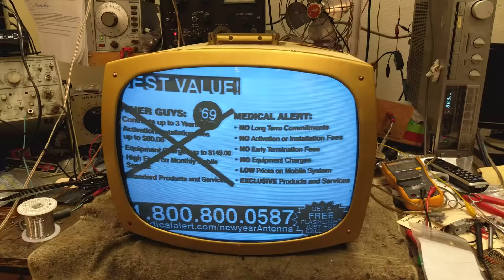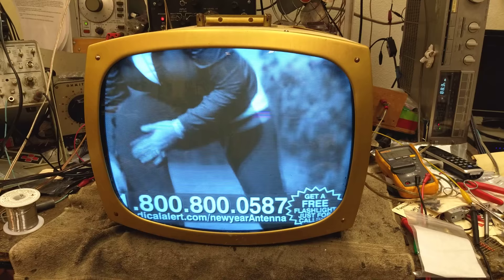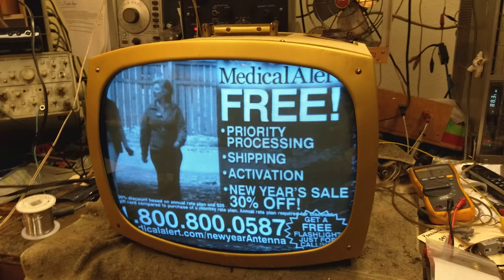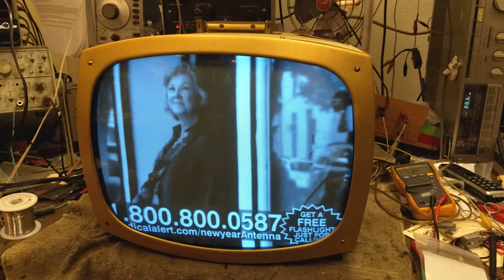What I ended up doing was simply making an audio-video composite input. I took the video signal and went directly to the grid of the video amplifier. I initially took the sound and went to the grid of the audio amplifier tube — not the output tube, the audio amplifier tube — but it still wasn't quite enough volume. So then I stuck an LM386 little pre-amplifier in series with the grid of the amplifier tube to boost it a little bit.